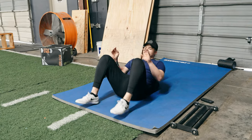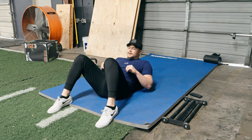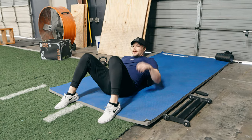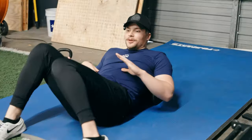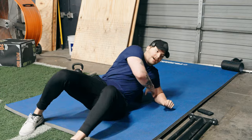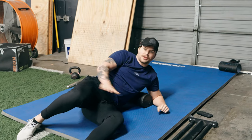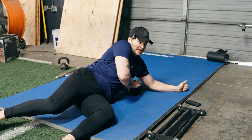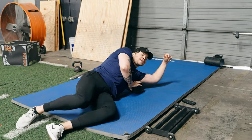We're going to find problem areas. For me, my problem areas are my lats — they get super tight — and my glute med. Those are the two things I foam roll, and sometimes I'll hit my IT bands. When we have those problem areas, that's all we're going to foam roll. We're not going to foam roll our whole body — it's a waste of time, and there's some evidence that shows it's not great before a workout.